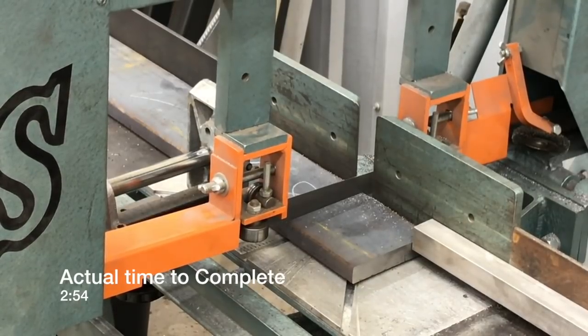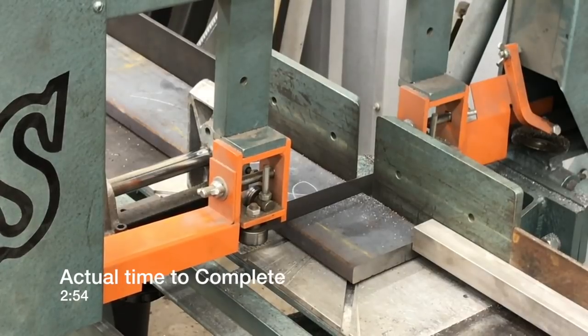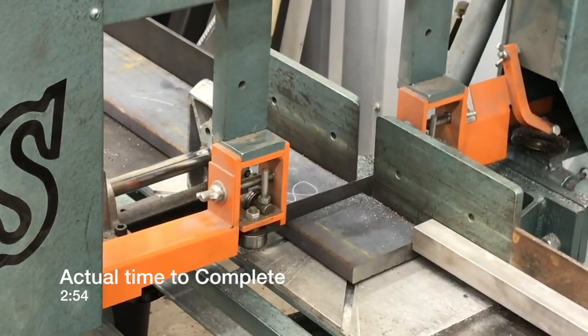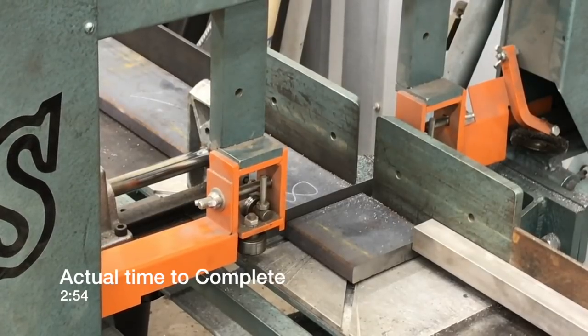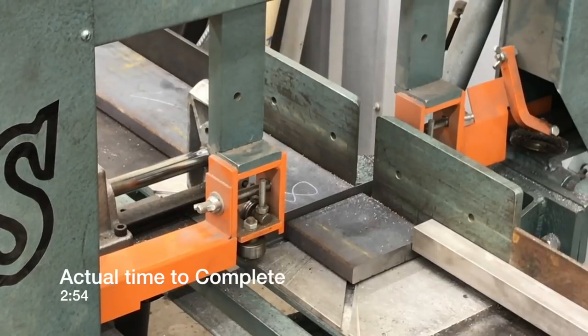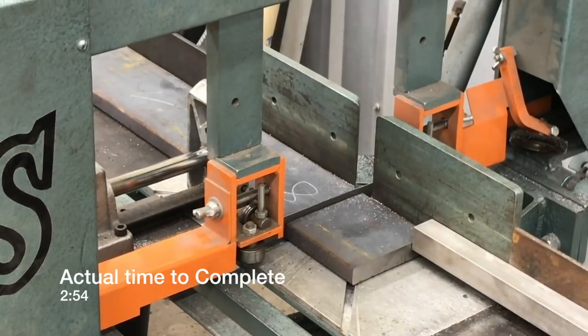I'm going to end up cutting this in two different ways: laying it flat and standing it up vertical. I've found that it actually does better standing up vertical in terms of time, but occasionally, depending on the part, the blade will want to walk a little bit and won't get as straight a cut — it'll come off without a square cut.